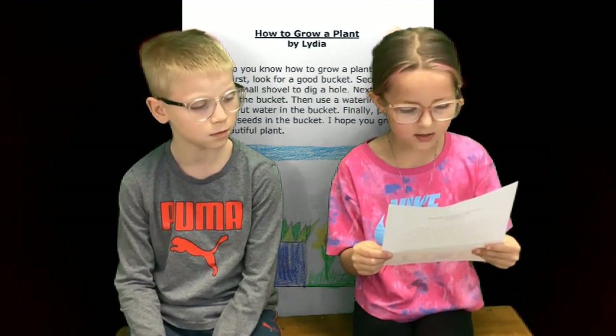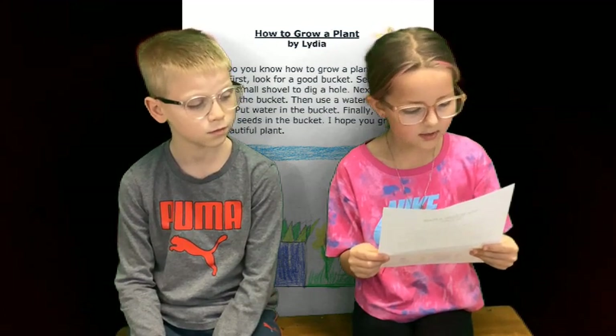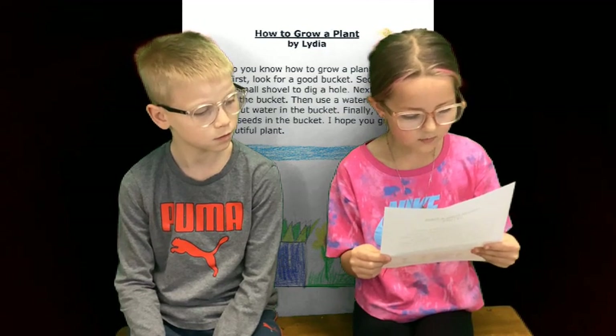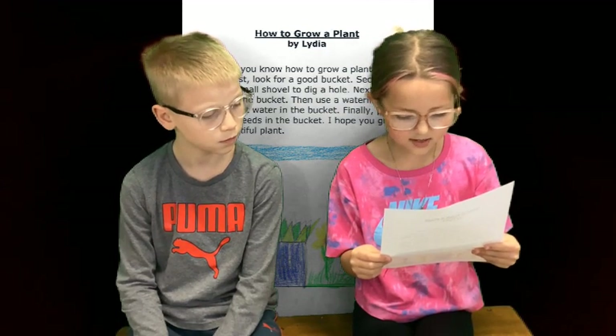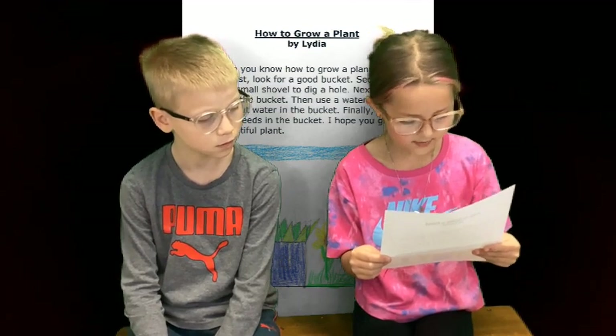First, look for a good bucket. Second, get a small shovel to dig a hole. Next, place soil in the bucket. Then, use a watering can and put water in the bucket. Finally, place a few seeds in the bucket. I hope you grow a beautiful plant.